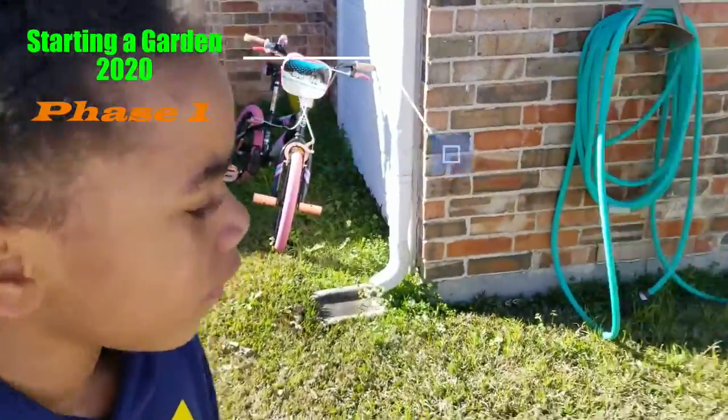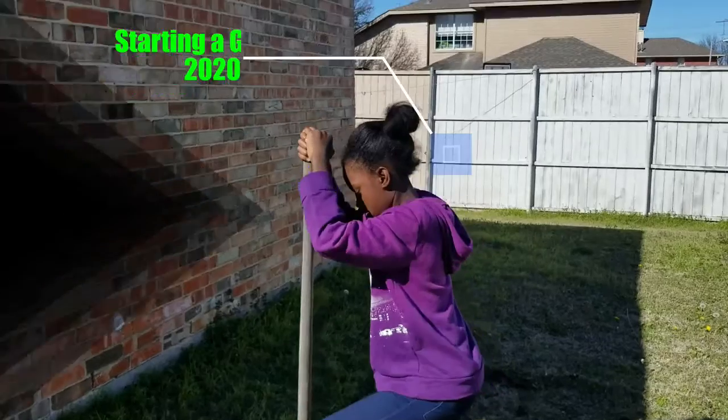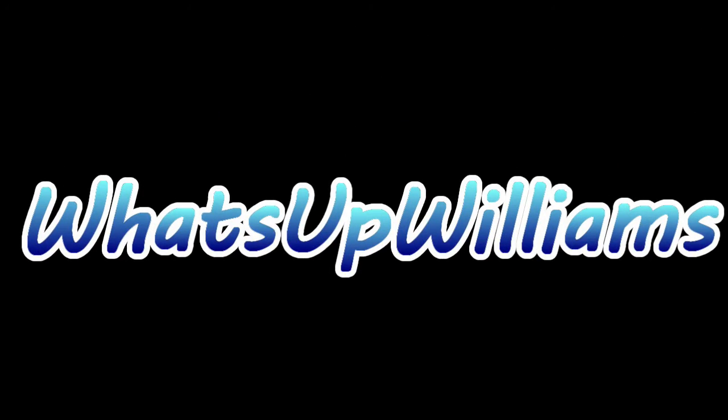Do you think she got it, Landy? Do you think she got it? Welcome to What's Up Williams!